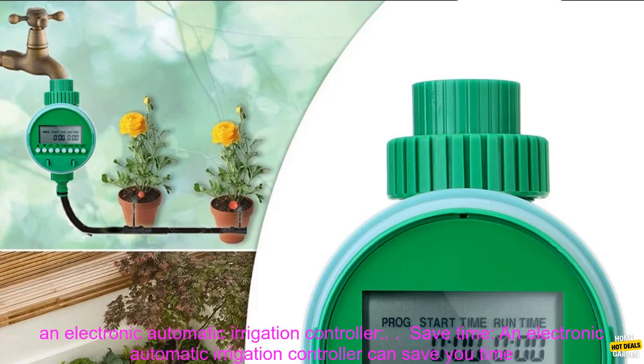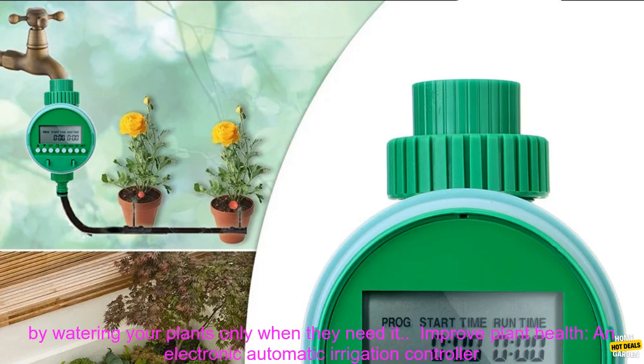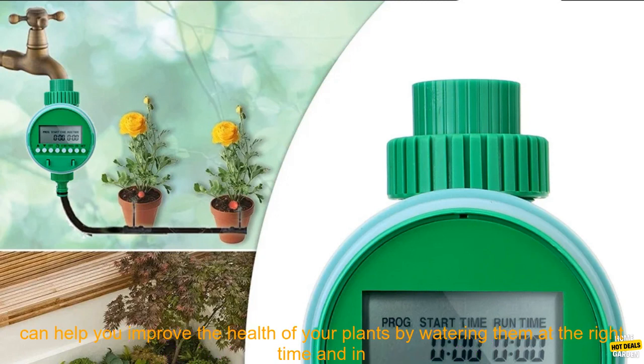Here are some of the benefits of using an electronic automatic irrigation controller. Save Time: An electronic automatic irrigation controller can save you time by automating your garden watering. Save Water: An electronic automatic irrigation controller can help you save water by watering your plants only when they need it.